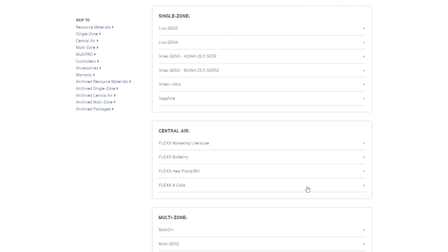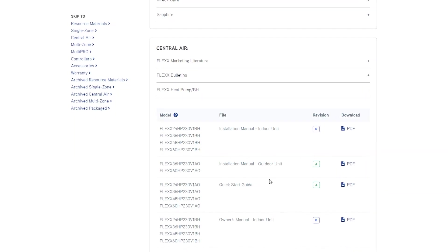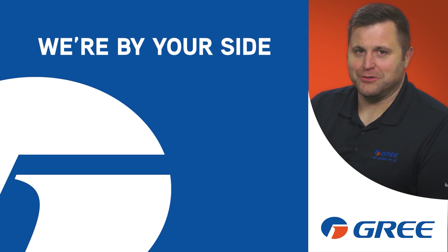You can find this Quick Start Guide on GREeComfort.com under the Flex Heat Pump BH documents. Thanks for watching — at GREe, we're by your side.